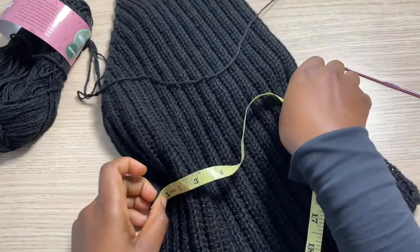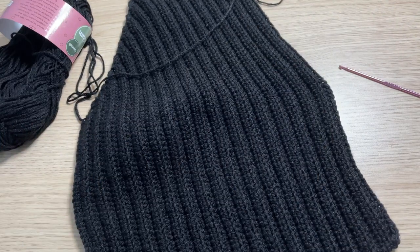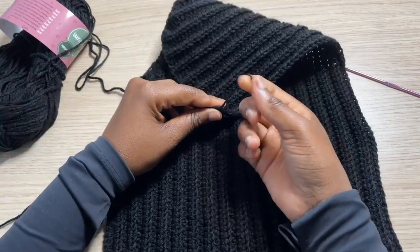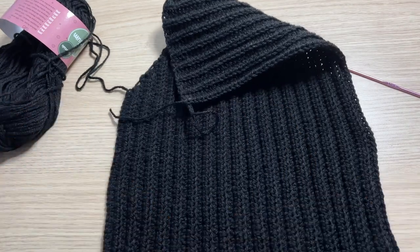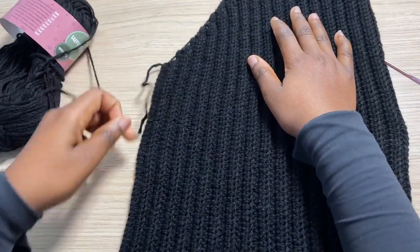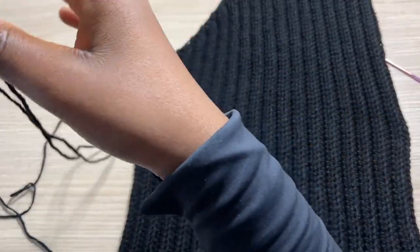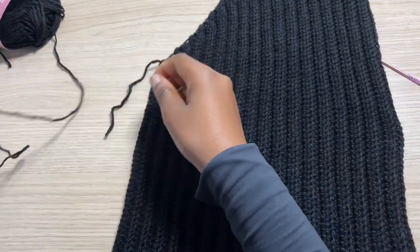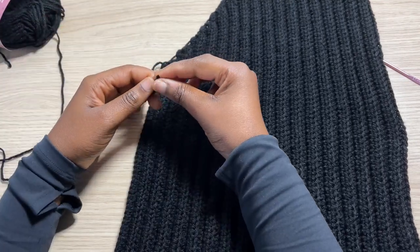It obviously stretches because we used the rib stitch, so it's very stretchy. Now to get started with the next part of the panel, I'm going to go ahead and cut this off, seal it off for now, and then attach the same yarn. I'm going to attach it right there — we have a string there — so I'm just going to make a knot.